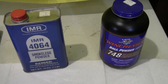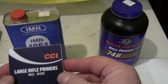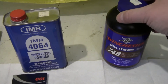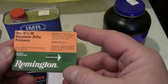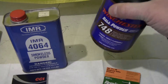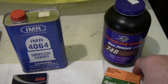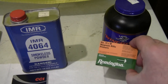We're using two types of primers. For the IMR-4064, we're using standard CCI large rifle primers. But for the Winchester 748 ball powder, we're using a Remington 9.5 Magnum rifle primer. Just so everyone knows, Winchester ball powder 748 specifies in almost all of the load manuals to use a Magnum primer. In my experience, the 9.5M Magnum primer gives me really good results in my .308.